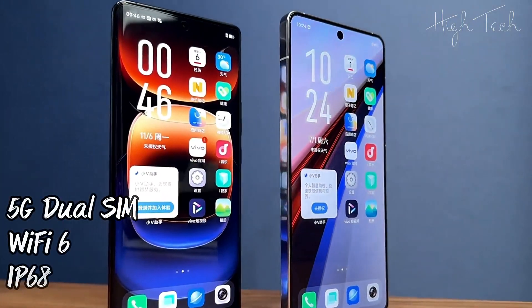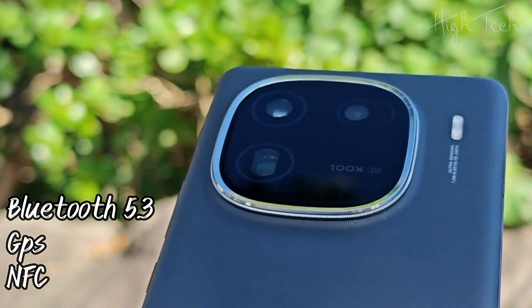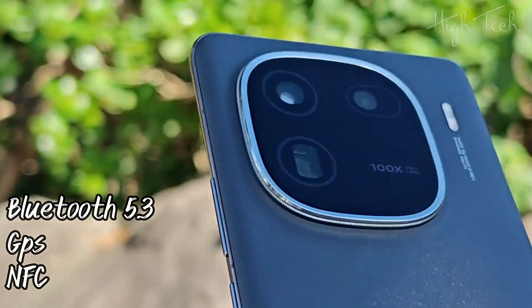5G Dual SIM, Wi-Fi 6, IP68, Bluetooth 5.3, GPS, NFC.